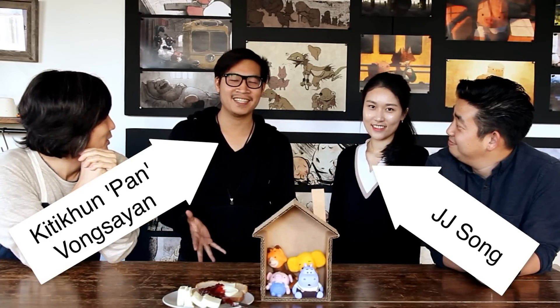Hi, welcome this week. This week we're joined by our interns. Hi. Hi, I'm Kirikun Musayen. I go by Pan. I'm JJ-san.